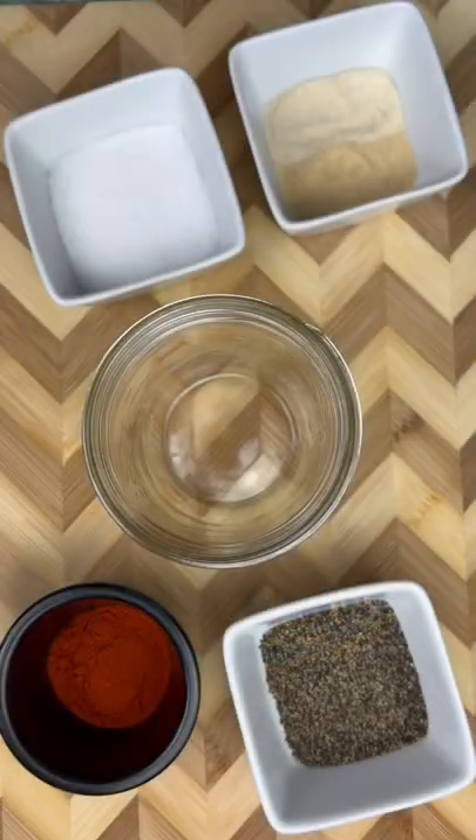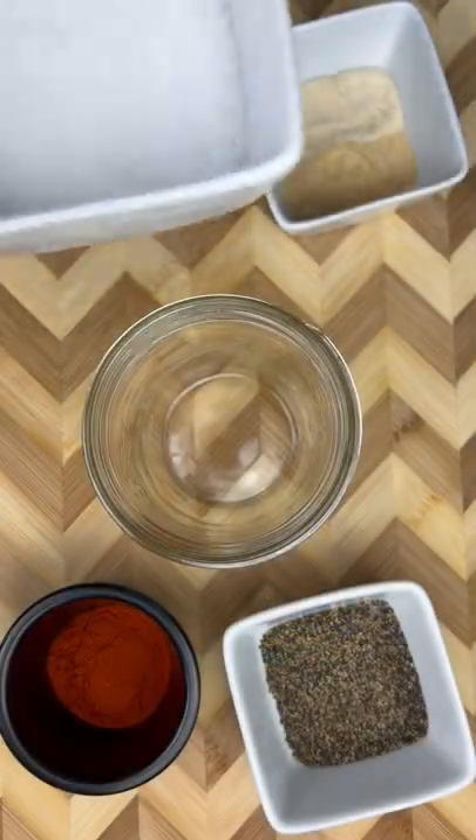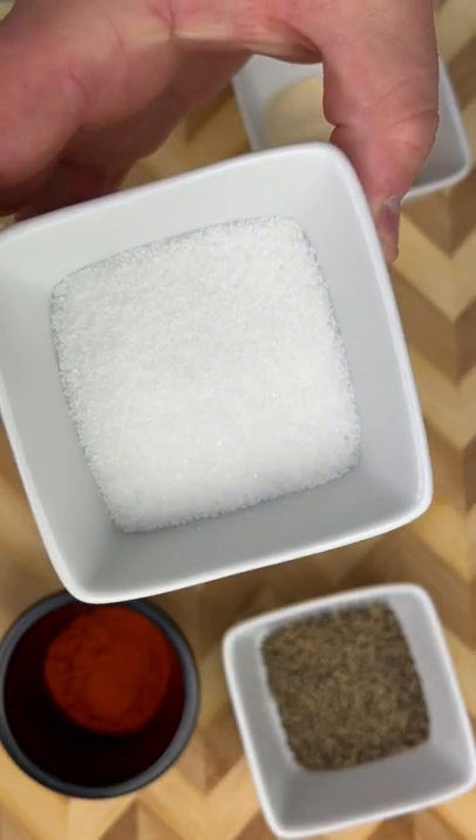Seasoning Salt. There's no need to go buy this one — you probably have everything in your pantry already. I'll show you.